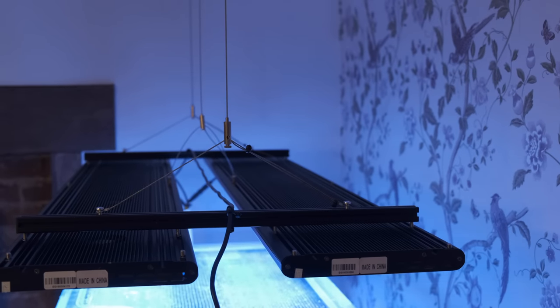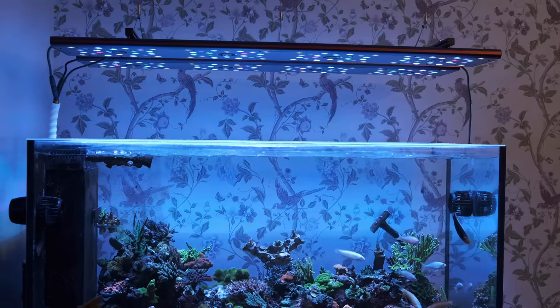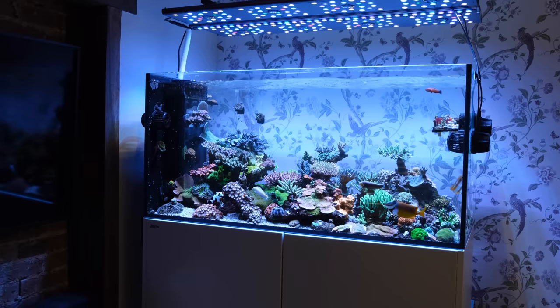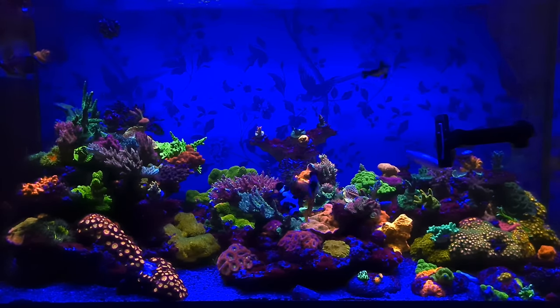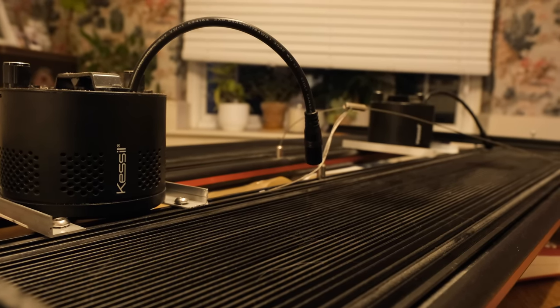The new setup is an LED T5 hybrid, which you might think is a bit weird. To understand why, here's my old setup: for roughly the last two years I had two Evergrow IT5012 LEDs — the king of the Chinese black box lights. Because they are large panels they cover pretty much the entirety of my tank, giving really good spread and even PAR. My Acropora corals were perfectly happy, the blues in the evening looked absolutely fantastic, and because I put two Kessel A360WEs in between the Evergrows I actually had decent shimmer as well.